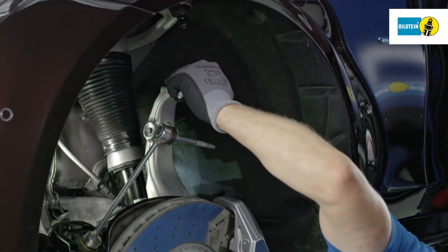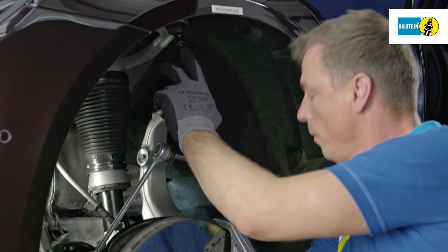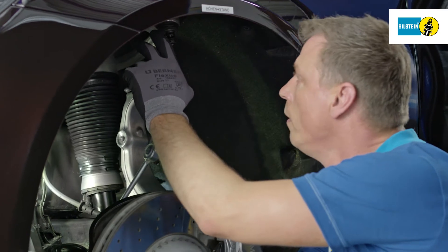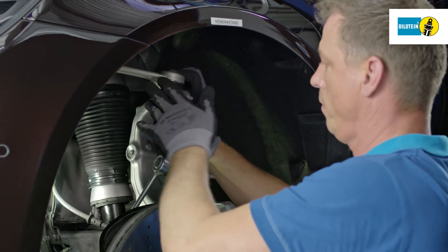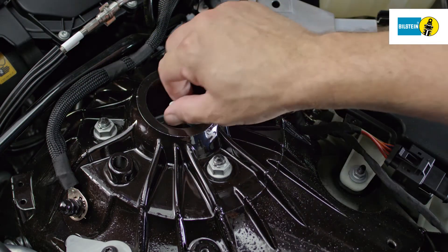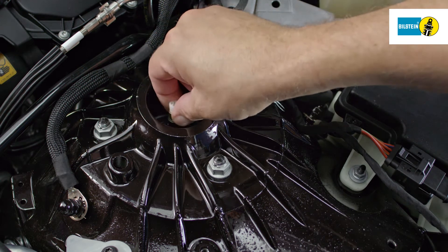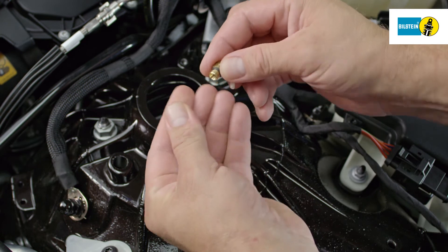Swivel the steering stub axle outward and lift the air suspension module onto the lower transverse control arm. Then secure the steering stub axle on the upper transverse control arm. Loosen the locking screw on the pressure line connection of the air suspension module and remove it carefully. Remove the centrally inserted bracket of the cutting ring.